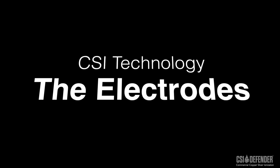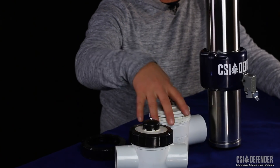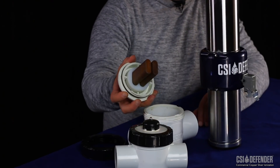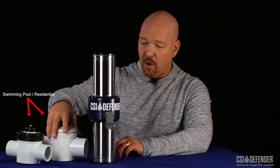Third, let's talk about the ionization electrodes. For swimming pool units, they normally include two small electrodes installed inside a plastic chamber cell — as you can see, two small dainty electrodes that are really not made for potable water.